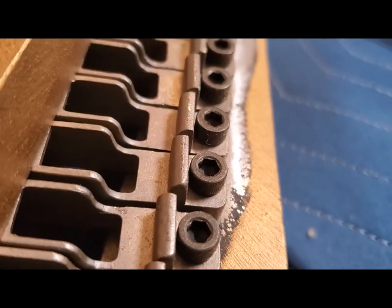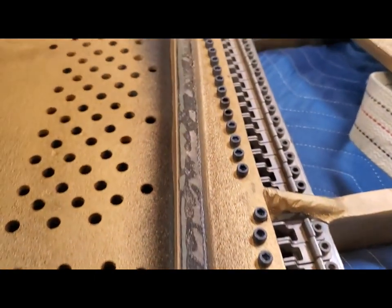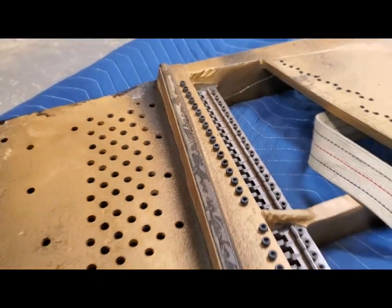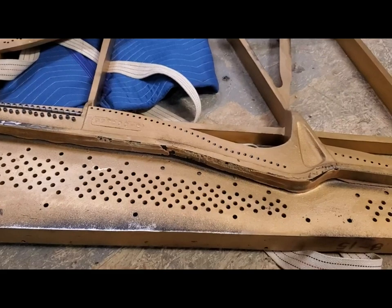Good thing those aren't worn out. All right, so that's the underneath of the SF10 plate. Glad to get that pin block out of there. Onward and forward.